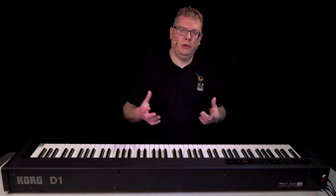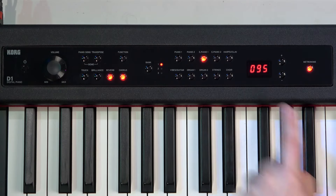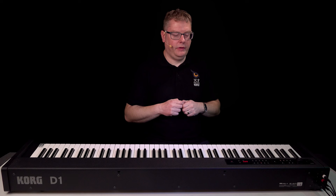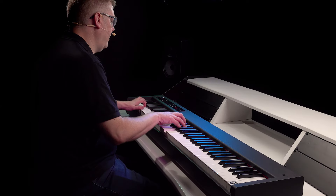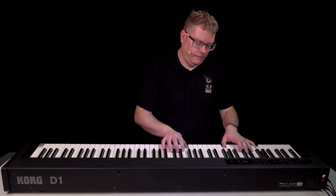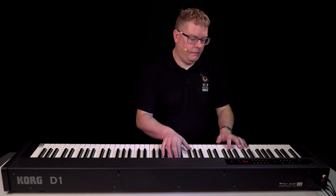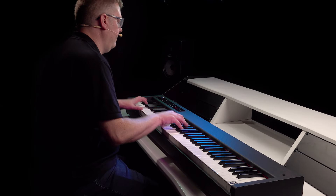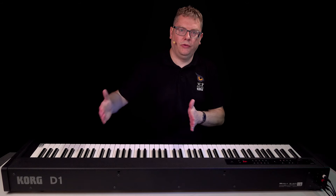We've also got a metronome built in, which is really useful for practice. To turn that on, all I need to do is press the metronome button. This is telling me my tempo — I can change that up and down, this is beats per minute. Let's put it onto 95 and rehearse. Great for rehearsing and practicing, and of course you can notch the tempo up as you want to progress with your practice.